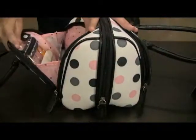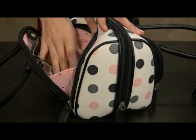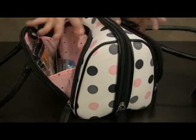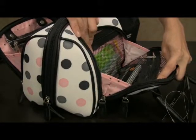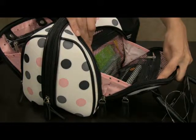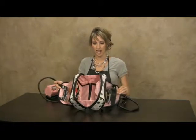There are extra zippered side pockets on both sides. This side has a plastic zippered pocket along with extra room in the center, and this side has two zippered mesh pockets for plenty of extra storage. The Sizzix handbag is as stylish on the outside as it is spacious on the inside.